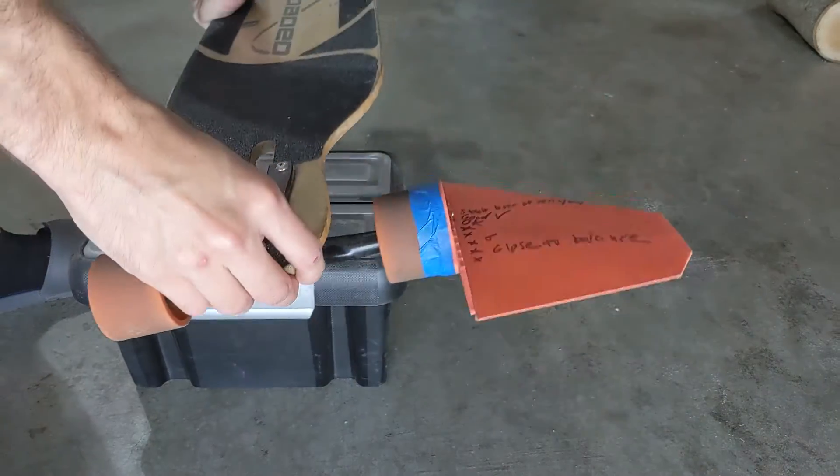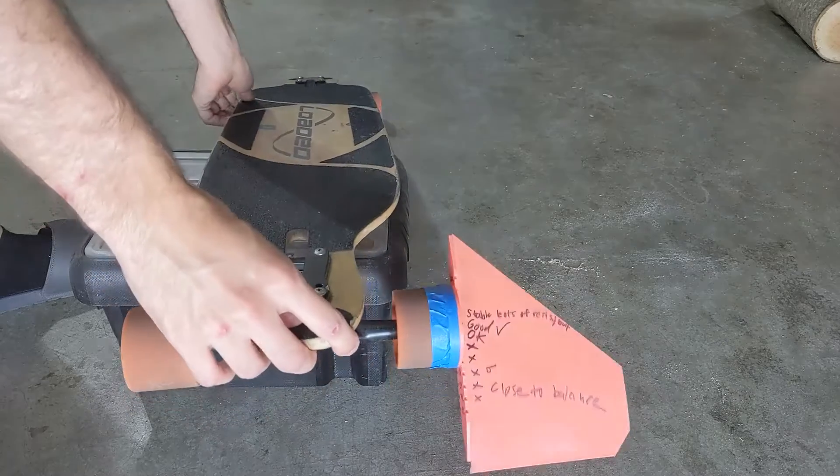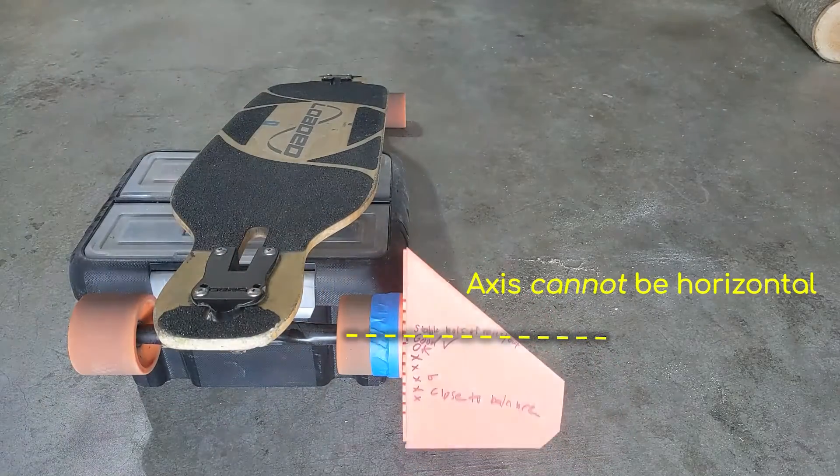As you can see here, once I rotate the horizontal stabilizer horizontally, gravity takes over and just rotates it downward.